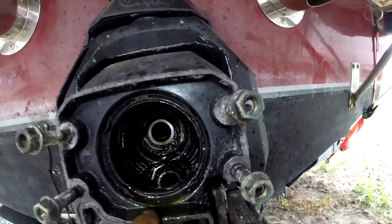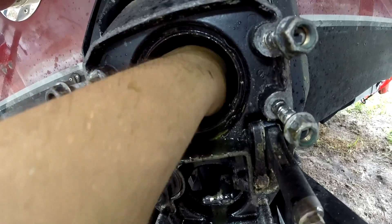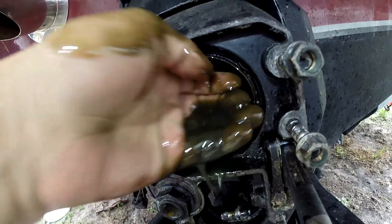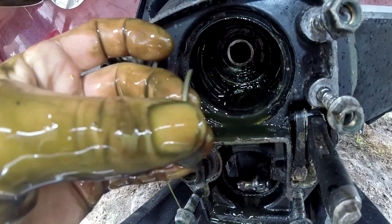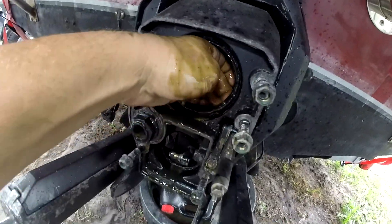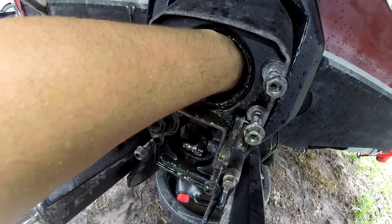The shaft goes into the bellows — that's the gimbal bearing in there, and it feels new, real smooth, so I didn't suspect that. There's definitely oil in here, and some metal flake too; that's where the seal was leaking into this area. I did some digging and found these metal pieces. I feel a lump in here, so I'm going to have to take this bellows out and really inspect it, because if it has a tear in it, it could potentially sink the boat.